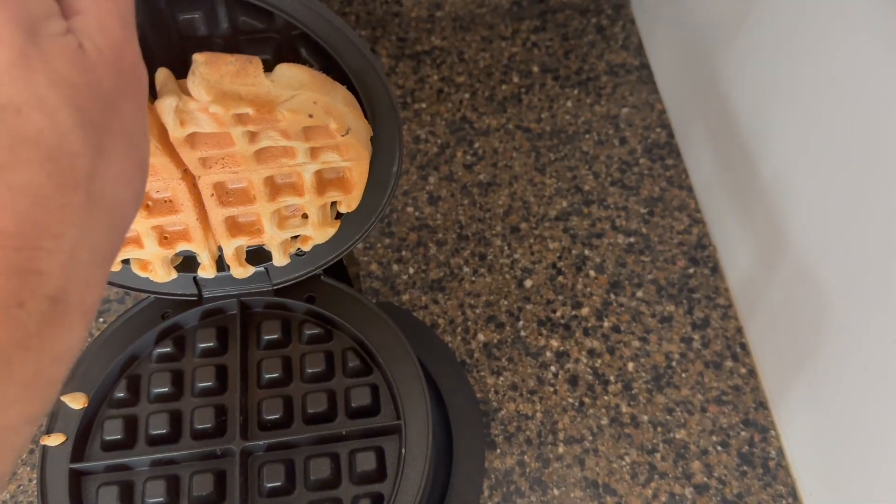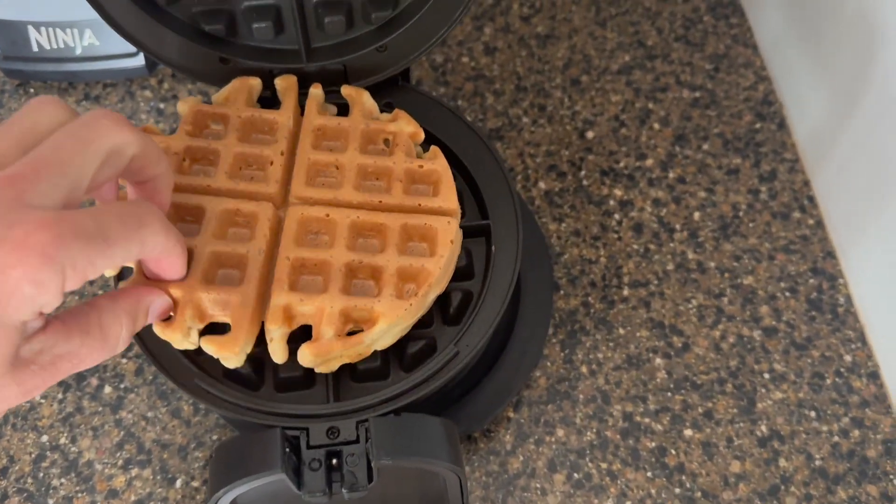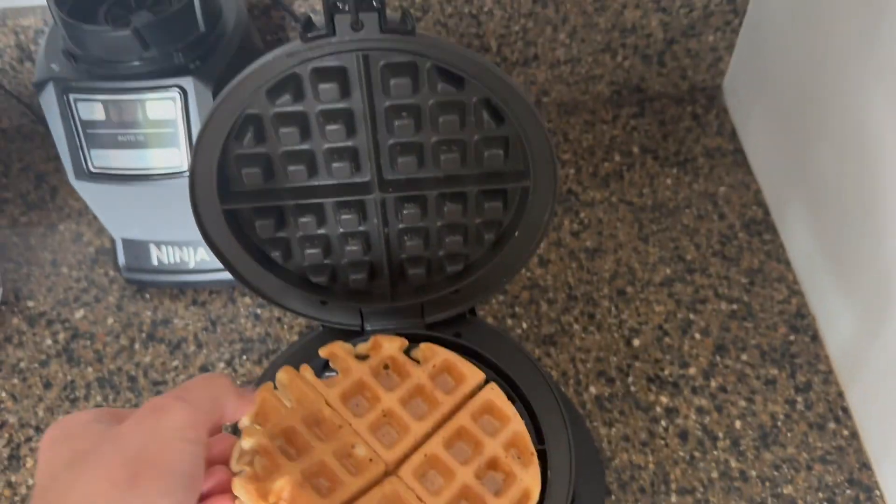So here we go, let's look at this fluffy amazingness! I love how big the waffles are, and that they have these four easy-to-tear-apart sections — perfect for toppings.